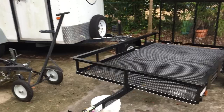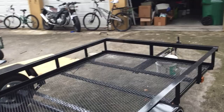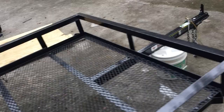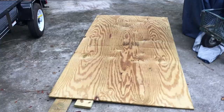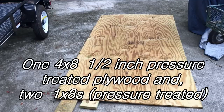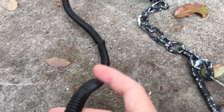Well, here is the before. This is the wood I picked up. First thing is to cover this.